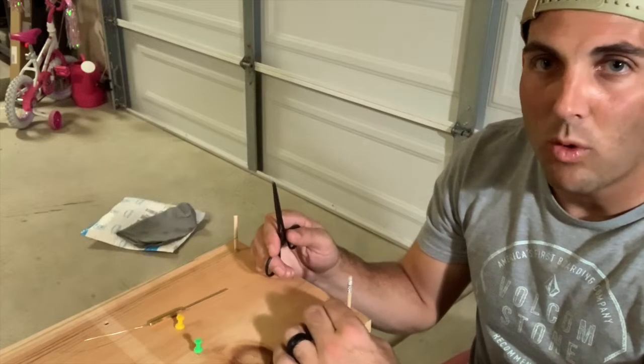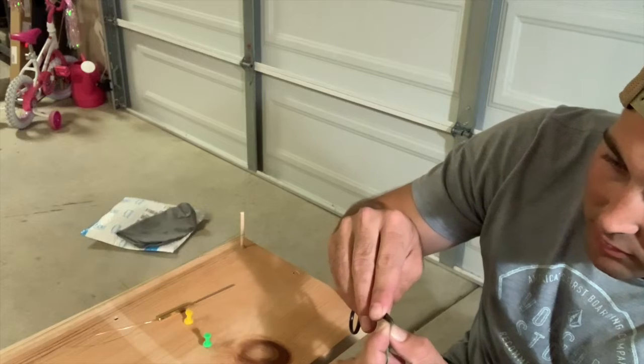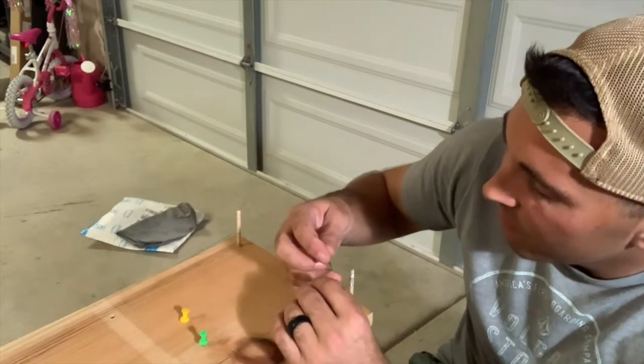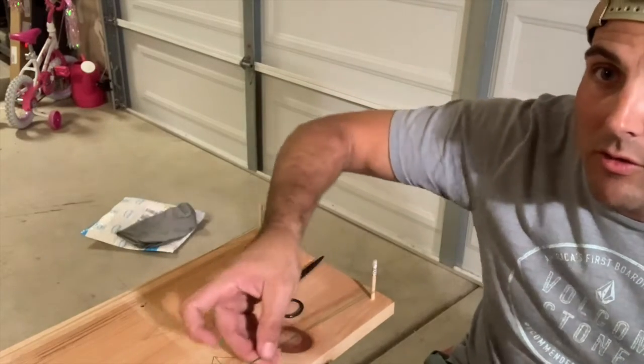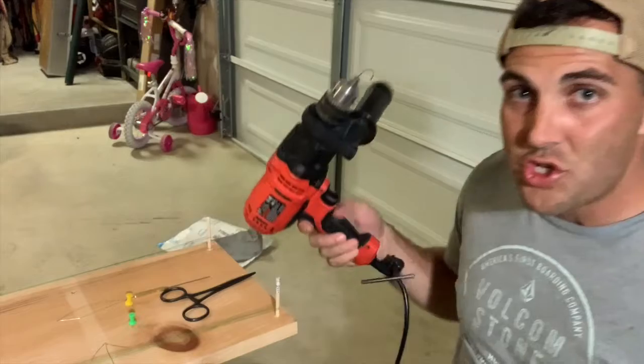I've used a pair of hemostats to hold it so I don't lose it — super easy to deal with. I'm going to slide one end off of the post, slide the tippet ring through there, put it back on the post, and then slide the tippet ring all the way down to the very end. That's a key piece.